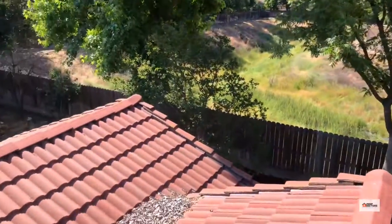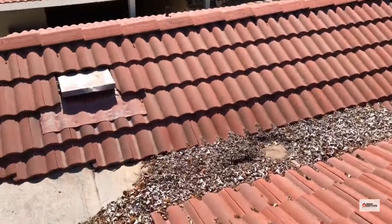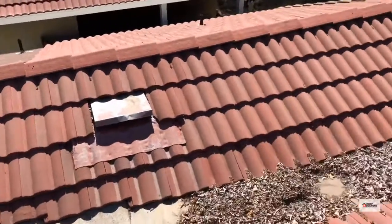We're here in Fresno. We've got an older villa-tile concrete roof. This is a large hog valley — it's a near flat section of the roof. They put a roll composition in there, which is awesome.